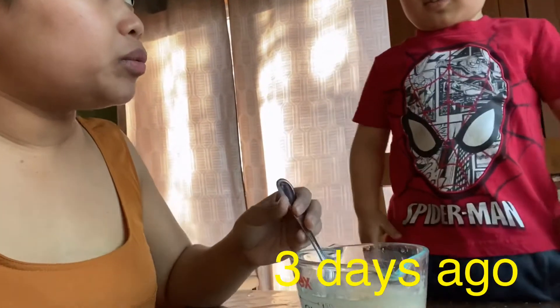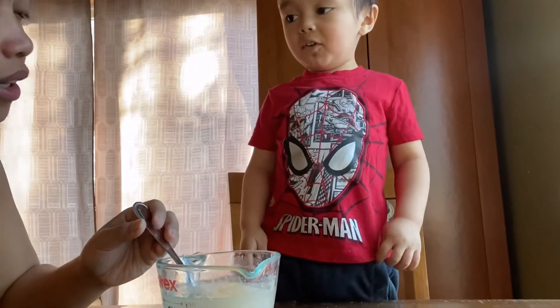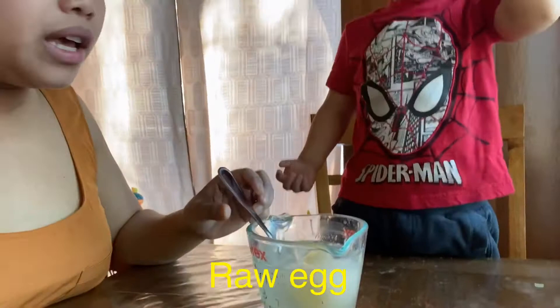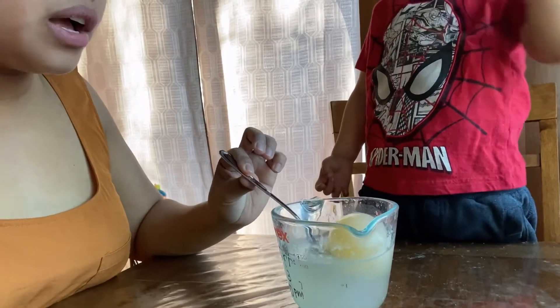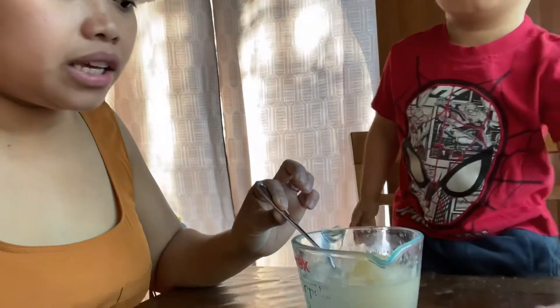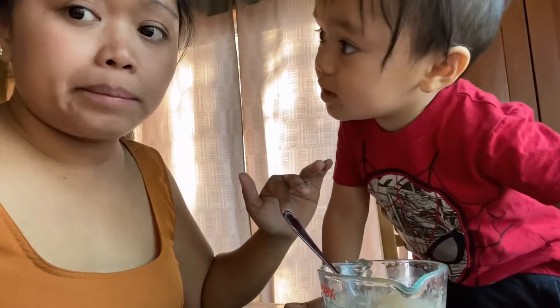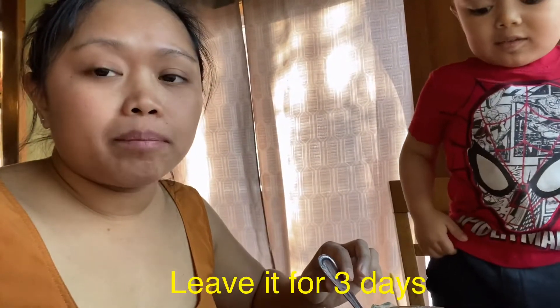Okay, Zeke, what do they need to do this egg experiment? What do they need? Vinegar. A vinegar and a? An egg. Okay, so he means a raw egg. And then you just carefully transfer the raw egg into the jar and then put some vinegar on it until it's submerged. And then leave it for three days.